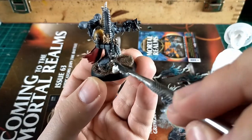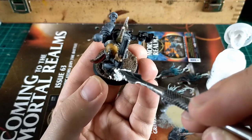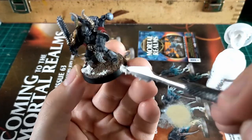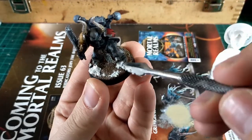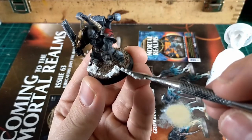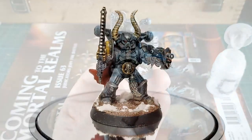The first time I ever used Valhallan Blizzard I'd never seen it before, but the second you get it on your fingers you know exactly what it is — it's like Stirland Mud but white, a silica-based snow. A lot of people try to do their own homemade snow effects with baking soda and PVA glue, but this stuff is just like white paint and it's wonderful.